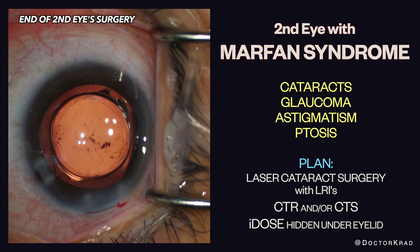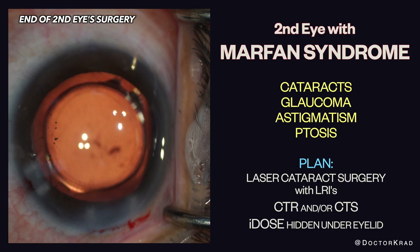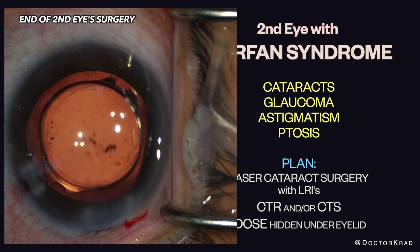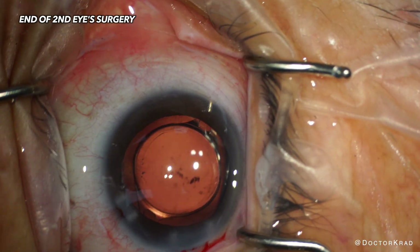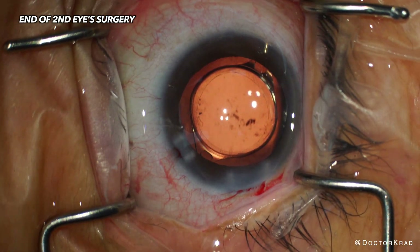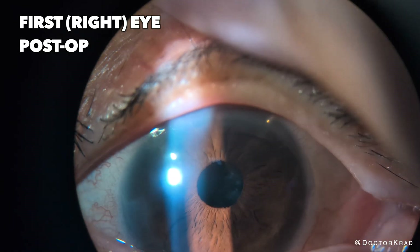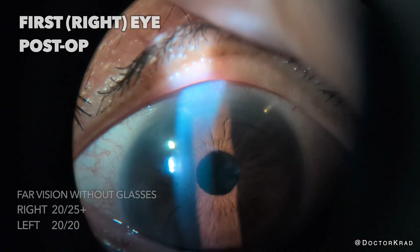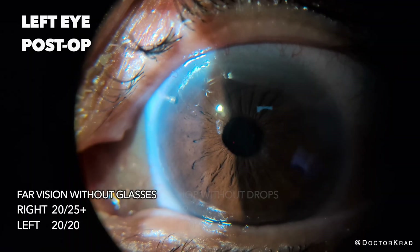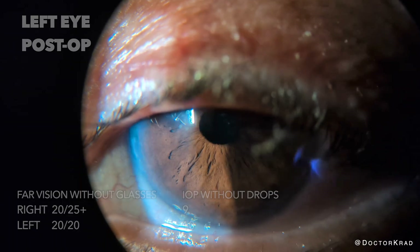Here is the end of the surgery in the other eye where I do the same exact thing. I performed femtosecond cataract surgery with LRIs to reduce astigmatism, carefully removed the cataract, placed a CTR and the lens implant as well as the Eidos. Here is the patient after both surgeries. The Eidos is nicely tucked under the patient's eyelids. The vision in one eye is 20/25+, the vision in the other eye is 20/20. The eye pressure is excellent without any medication.